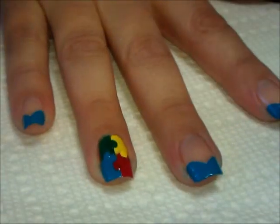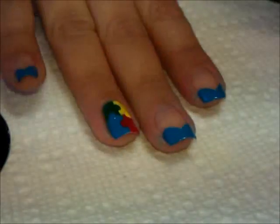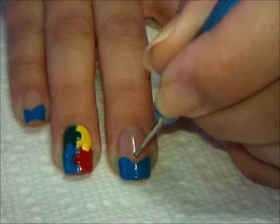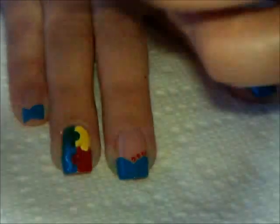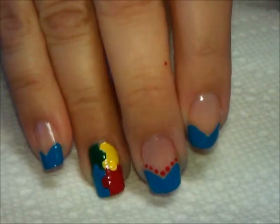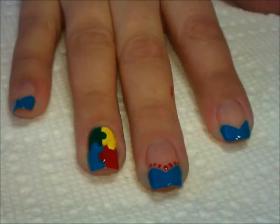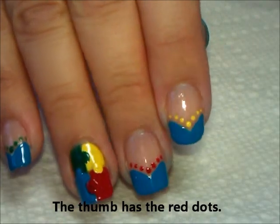I need to let that dry just slightly. While that is happening, I'm going to take my dotting tool and flip it over to the smaller side. Let's start with some red — I'm going to dip into the red, and right where the point is, I'm going to put a dot there and then make smaller dots on their way out on both sides. You can do the same color on the other nails as well, but I am going to do a yellow and then a green. So here are my dotted tips.